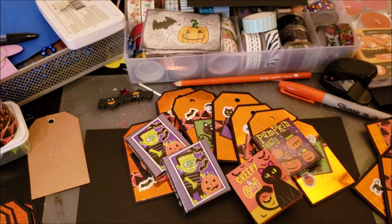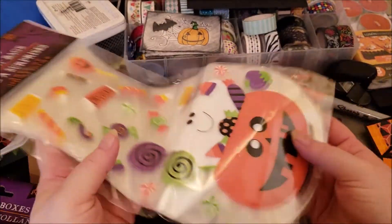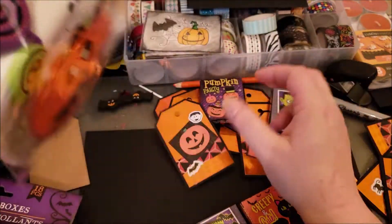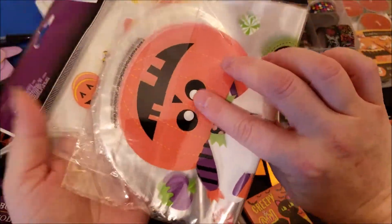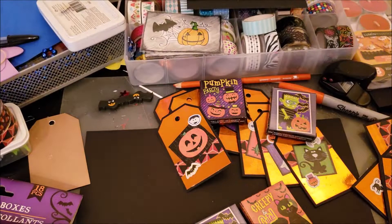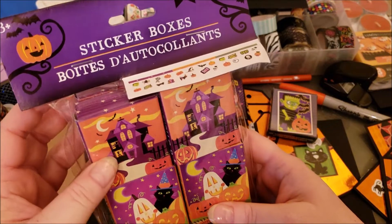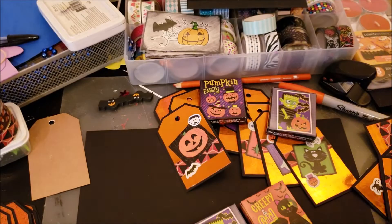I found my Dollar Tree bag — I'm using these treat bags and plan on tying them off and using the little tags on the front. The treat bags don't seal at the top; they come with little ties. I thought it'd be cute to put a tag on the outside. This year at Dollar Tree they also have six different sticker packs, and they're a dollar — I usually fill treat bags with them, it's just a fun little thing.